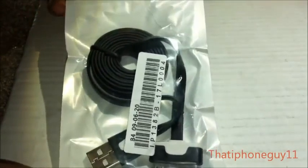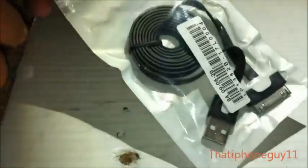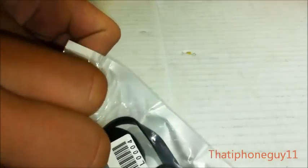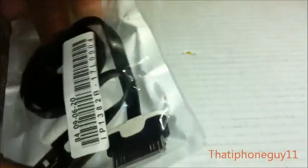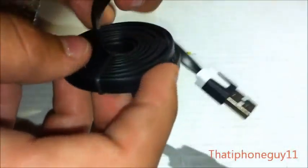Hello YouTube, this is ThatiPhoneGuy11 here today and I have an unboxing of a cable from i3.com. This is a very cool looking cable — it has a 30-pin dock connector and USB 2.0 on it, and the wire is kind of flat like that. It's very thick wire and it doesn't feel like it's going to tear at all.